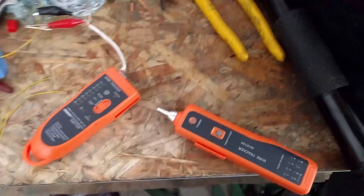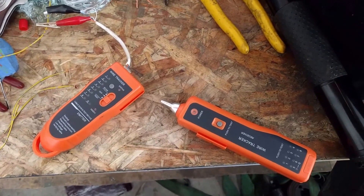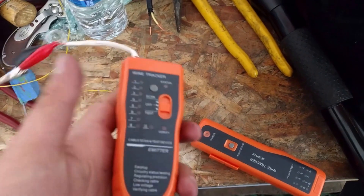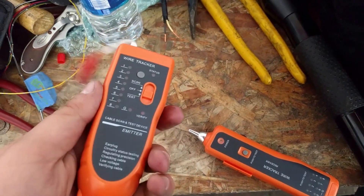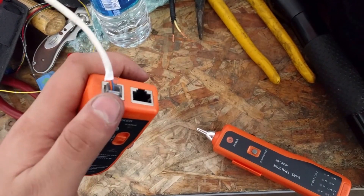Today we're going to try and trace a wire through a harness without ripping it apart — using magic, or actually just these little cable tracers that networking guys or electricians normally use to trace ethernet or phone cable.